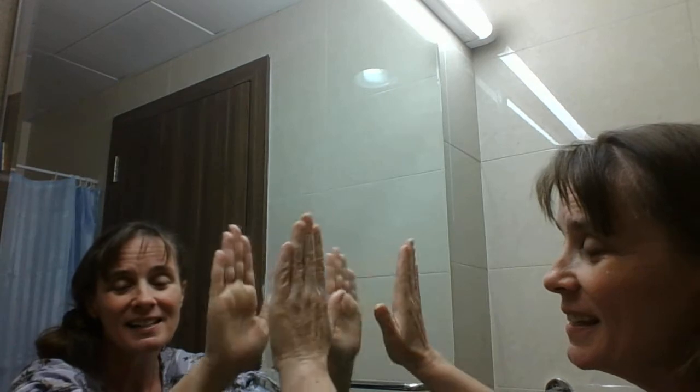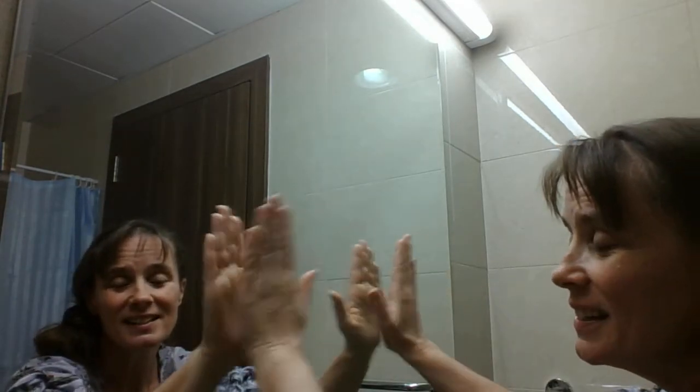A sailor went to sea, sea, sea to see what he could see, see, see. But all that he could see, see, see was the bottom of the deep blue sea, sea, sea.